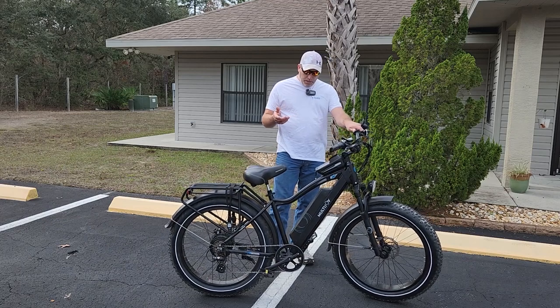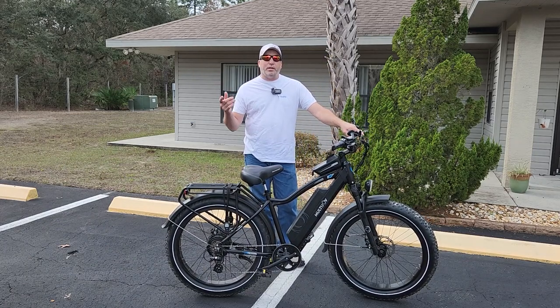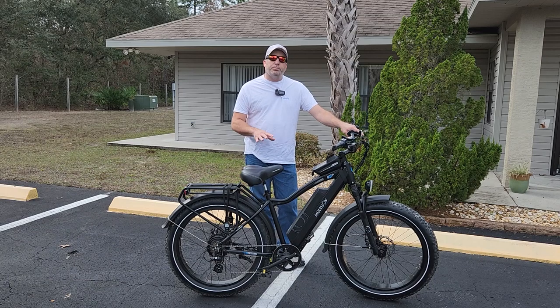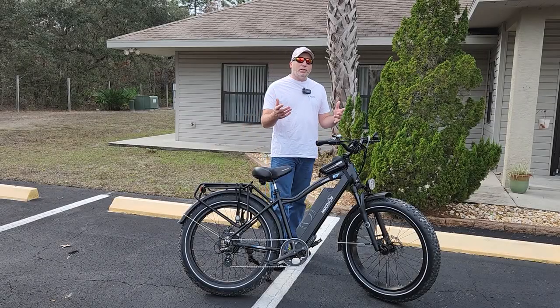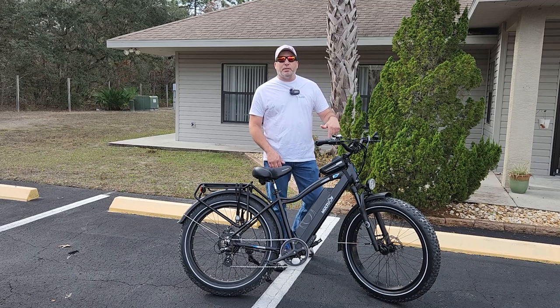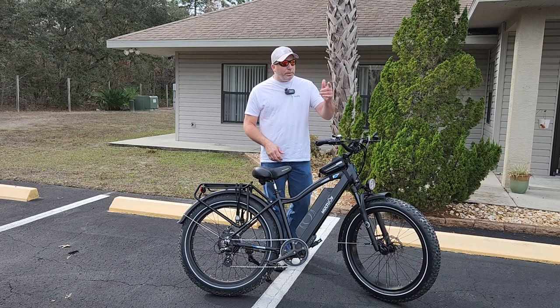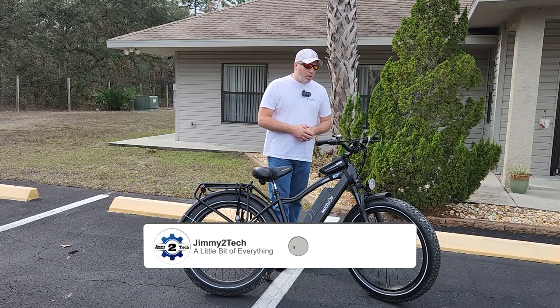They also offer free shipping and a 15-day no-questions-asked return — if you don't like it, send it back or exchange it. That's a pretty good deal, and the price point for what this bike offers is right on par with where it should be. If you're interested, don't forget to click the link down below and use that code to save some money.